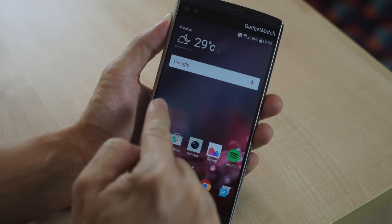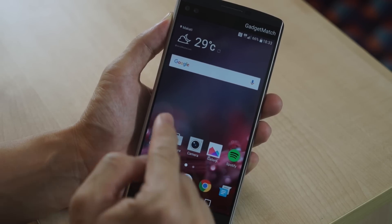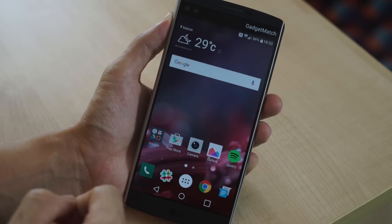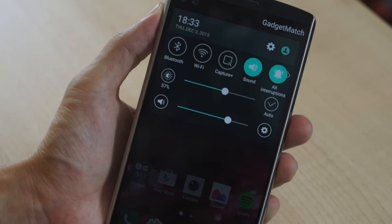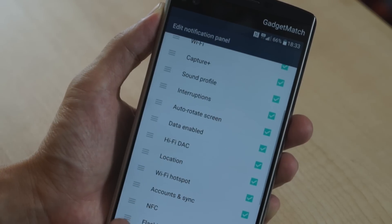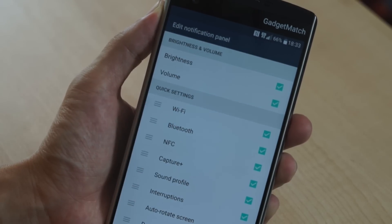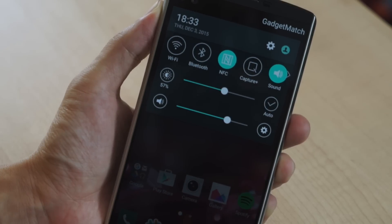Going back to the home screen — if you swipe to the right, there used to be on the G4 a feature called Smart Bulletin that is no longer available, which is actually good news because I was never really a big fan of that. The drop-down notification shade looks very much similar to the G4. These shortcuts over here can be edited — for example, I use NFC a lot, so I might want to bring that up right after Wi-Fi and Bluetooth. And that arrangement follows what I've customized.